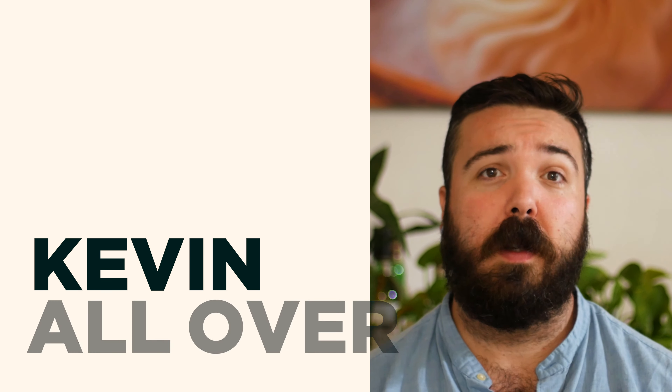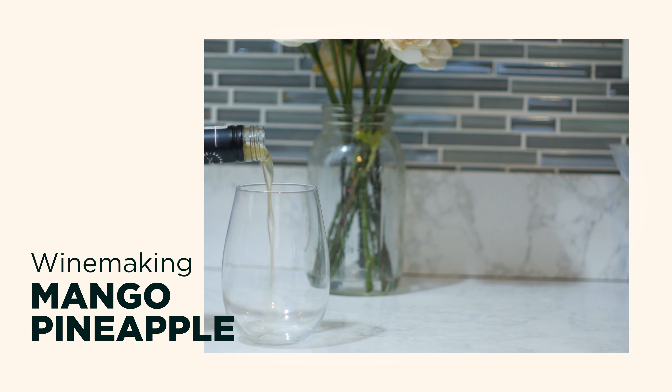My previous foray into winemaking was a bit of an experiment. This time I wanted to do something that could be actually drinkable and potentially tasty. So today I'm making pineapple mango wine straight from a bottle of store-bought juice.